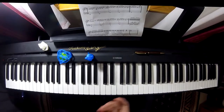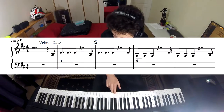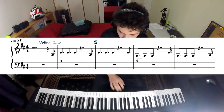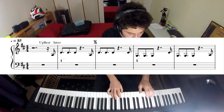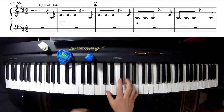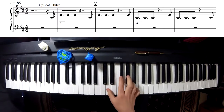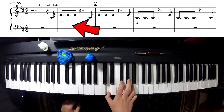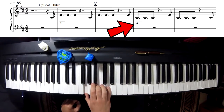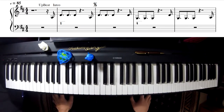Let's take a look at the introduction. Remember we are in the key of D major so we have two chords: the D major chord, which is chord number one, and the G chord, which is chord number four. For the entire intro we just have two chords and we only have two notes.